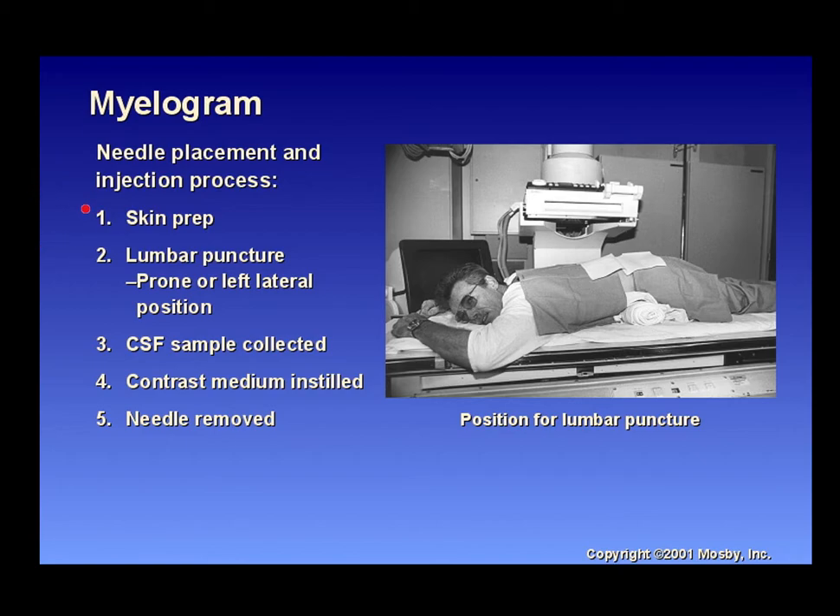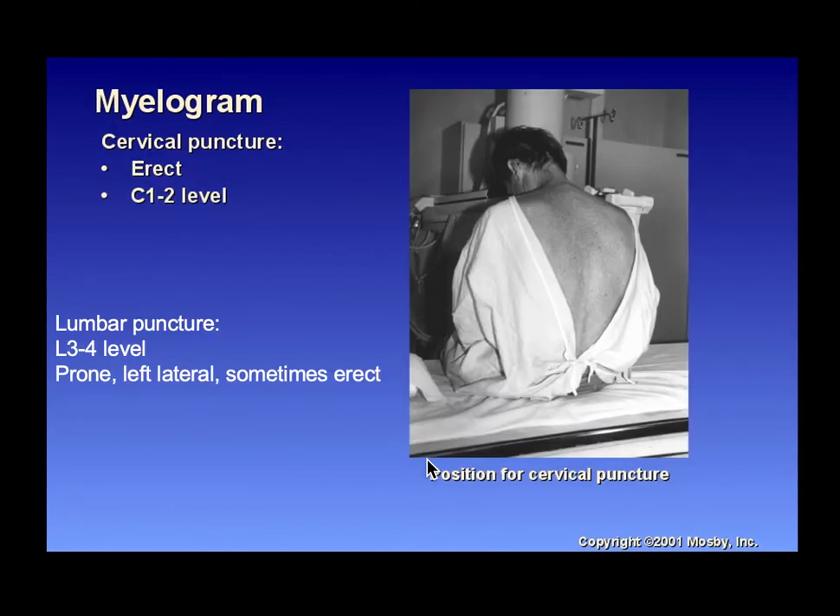For myelogram needle placement and injection, the skin is prepped and the patient is placed prone or in left lateral position for the lumbar puncture. Cerebrospinal fluid is collected — know how to handle it to keep it sterile for the lab. Contrast media may then be instilled. After the needle is removed, the table may be tilted toward Trendelenburg to flow the contrast material. A cross-table C-spine image may confirm contrast placement, and the patient will likely proceed to CT or MRI.